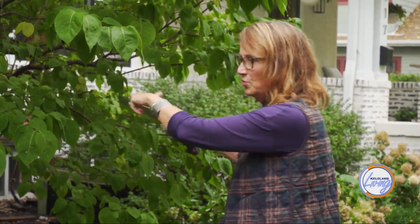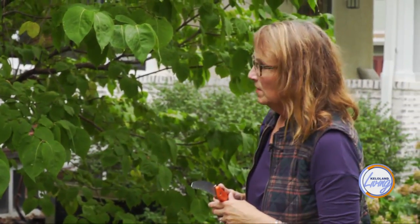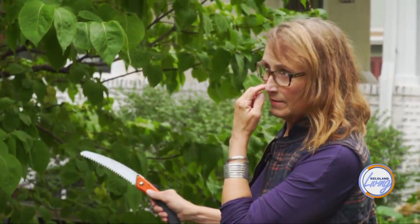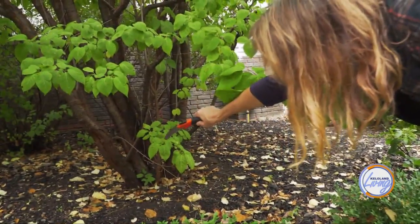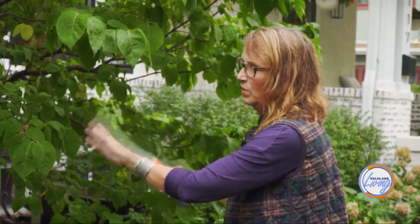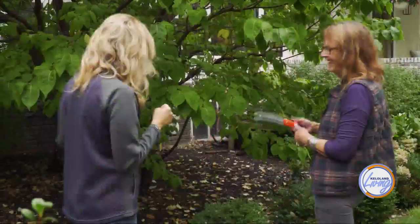So you need to prune it if you want it to bloom. You could leave it and it'd just be a nice green — like if you want a tree, you can have a tree. But if you want it to bloom, you need to cut it down. One thing you could do — and it's very daring — is cut it down all the way except for maybe about eight inches. Like cut the tree off.